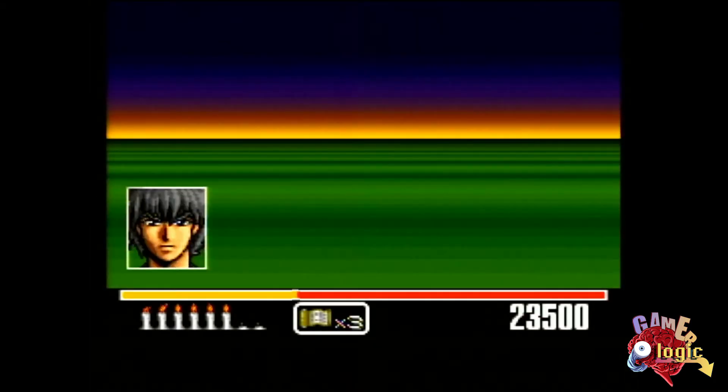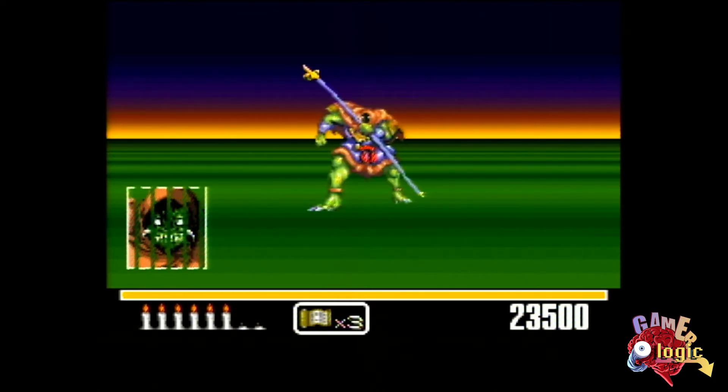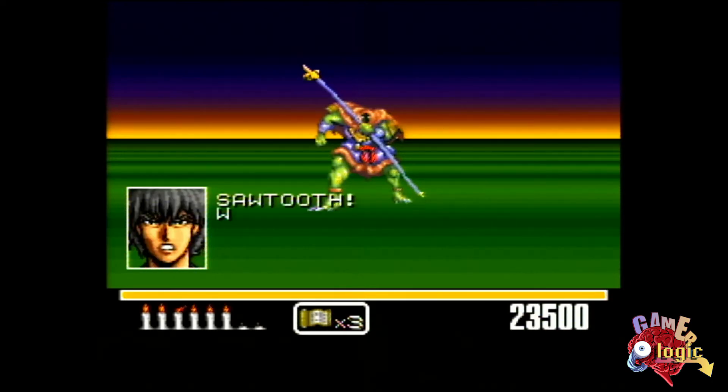I don't think we got too many mouse-supported games here in North America. You get these little cutscenes, which are cool. I'm fighting the first boss here — Sawtooth.